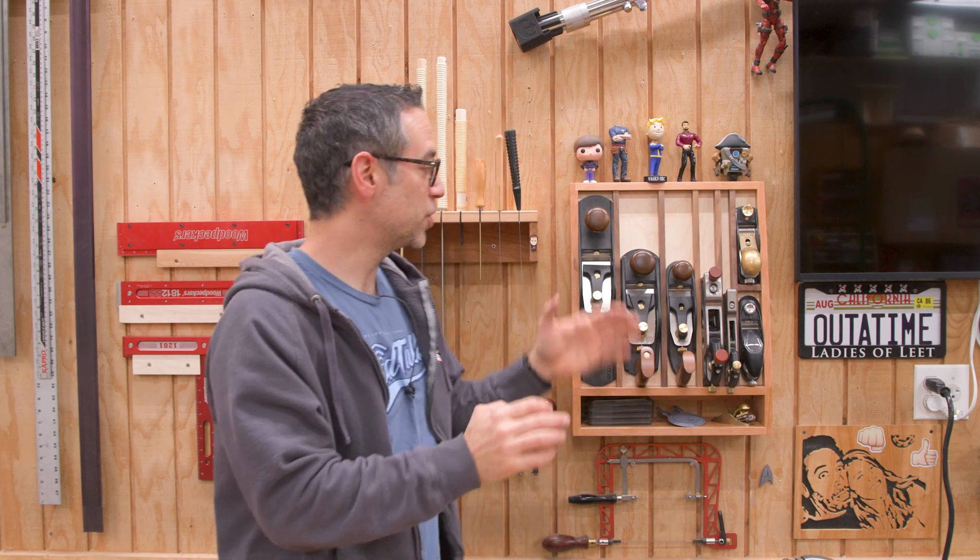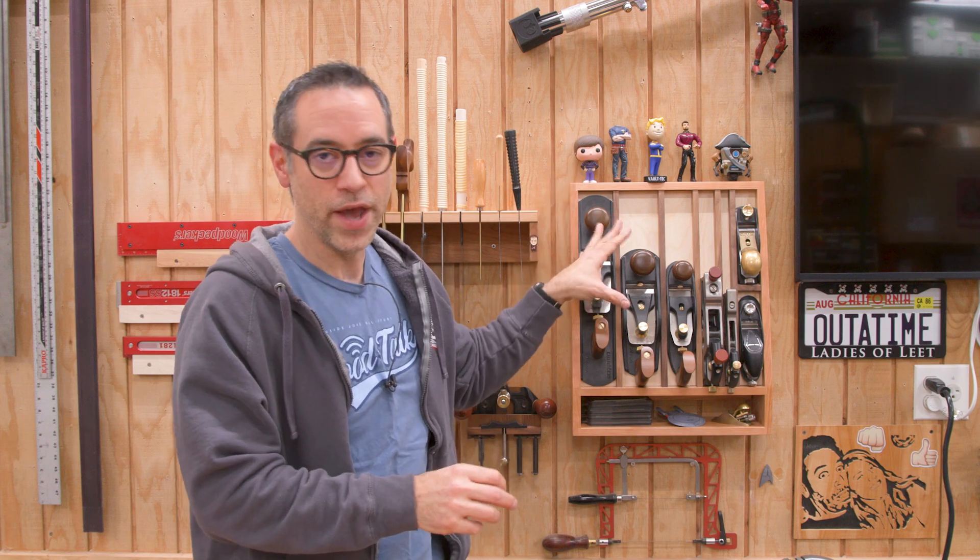Today I've got a fun shop project, a weekend project. In fact, it's pretty quick to build. That's this wall hanging plane till.